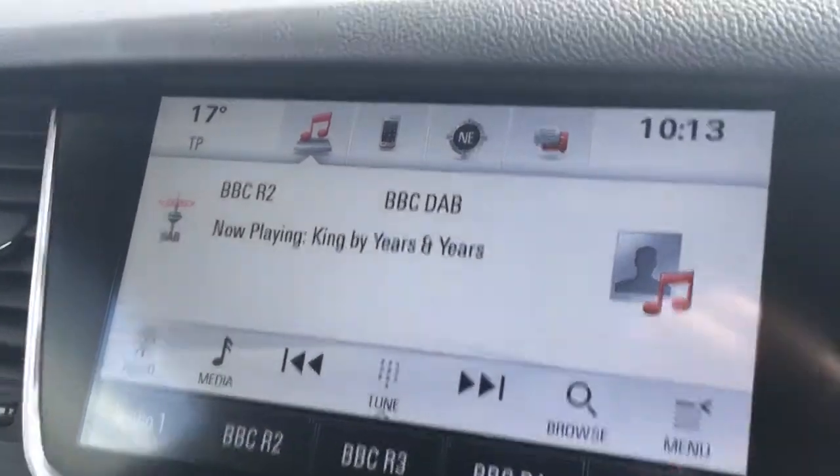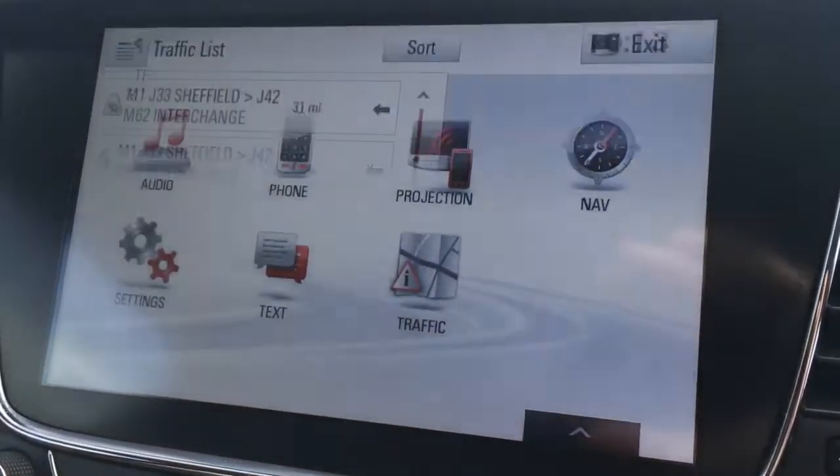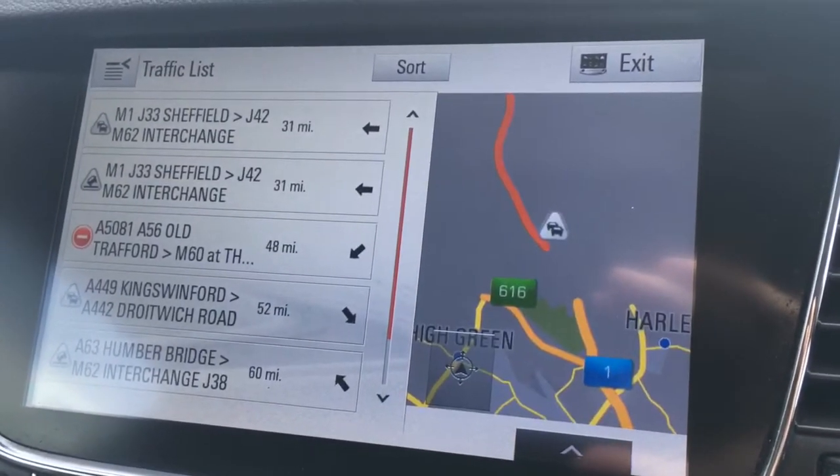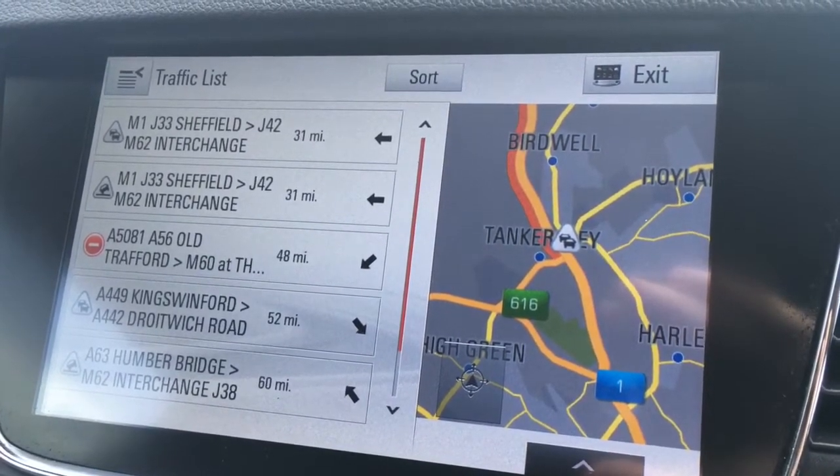Audio is obviously for audio — as you can see, we've got DAB digital radio. And then if I just go on traffic here, this shows you all the traffic problems, so obviously it makes life easier when planning a longer journey.